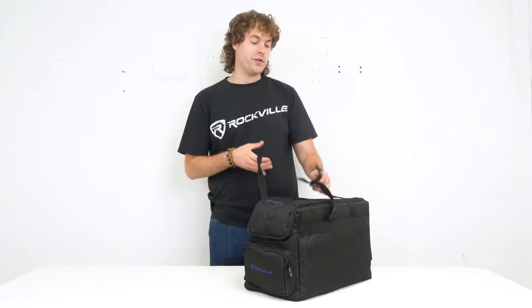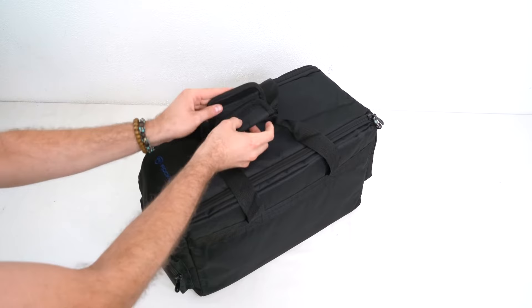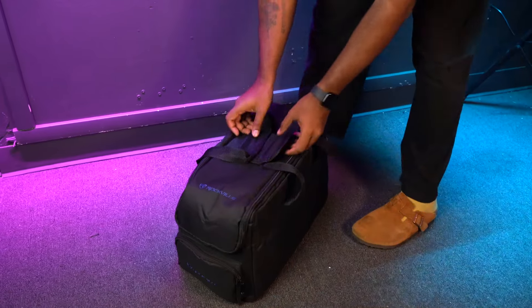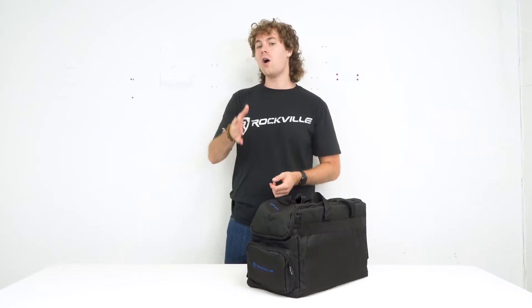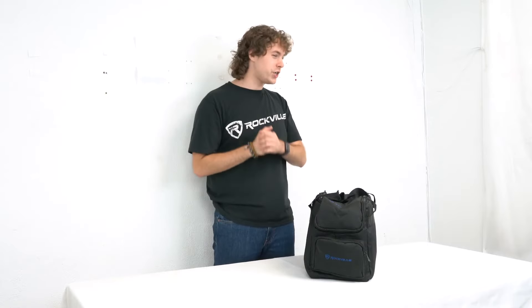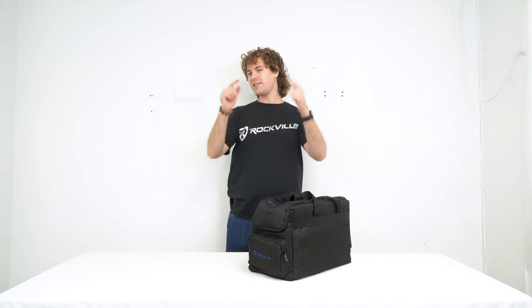Once we're all set and ready to go, we can use these handles here to take our bag with us, and we can also velcro them together for a better grip. And just like that we're all ready to take our lights to our next gig or event. Hopefully this showed you guys how easy it is to set up your RLB30 par wash lighting bag. If you have any questions, comments, or concerns, feel free to reach out to our customer support team through phone or email. As always, I'm Perry from Rockville and we'll see you guys next time.